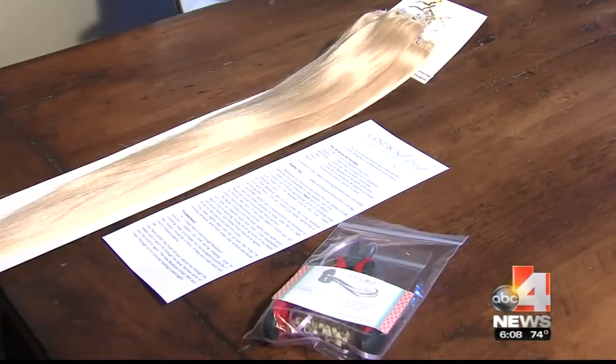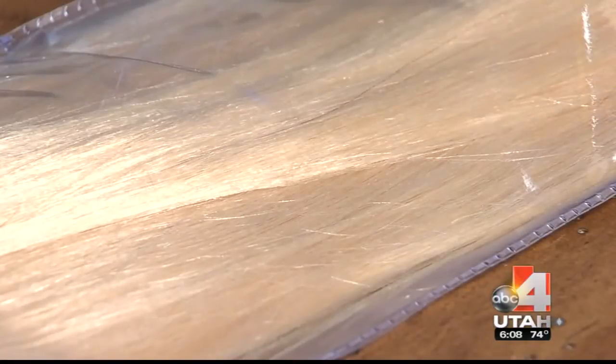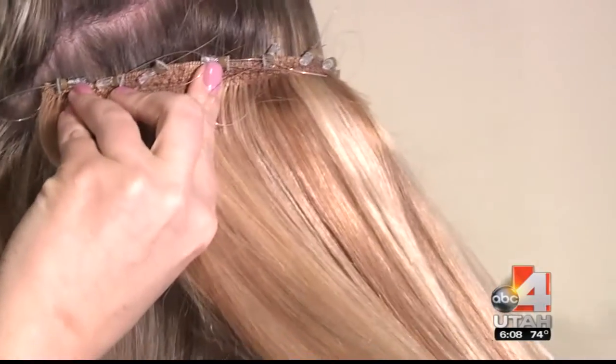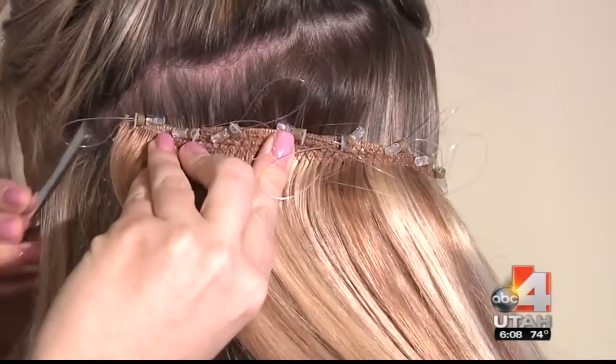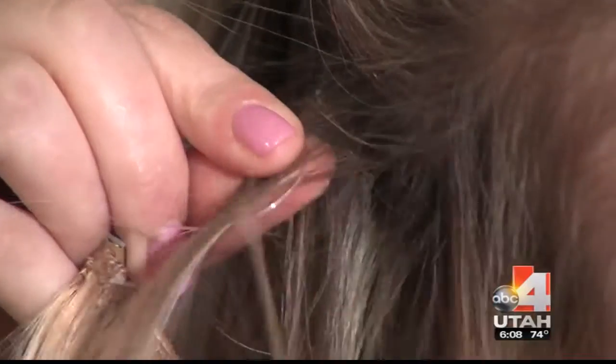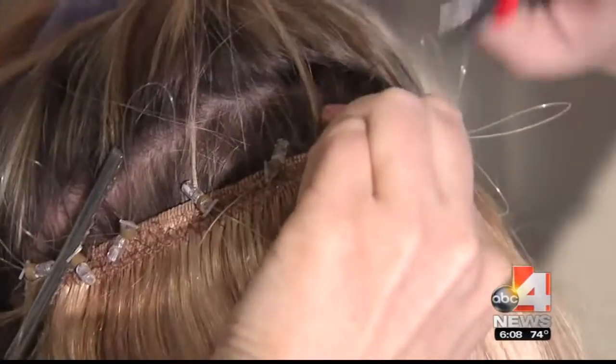This is Danielle's final creation. With this packet of tools and the hair, you can get permanent hair extensions in just 15 minutes. Danielle showed us how it works. First, you section off your hair and get the extensions ready. The loops of what look like fishing line help you direct your hair into the crimping beads. Once the hair's in place, you use the tool to squish the bead, and the hair's locked.